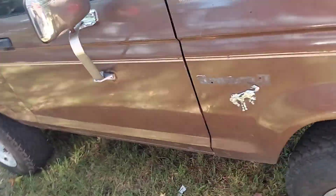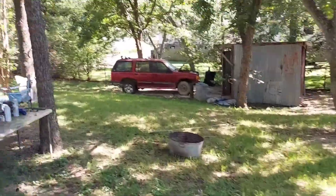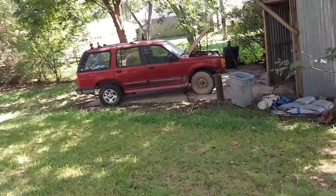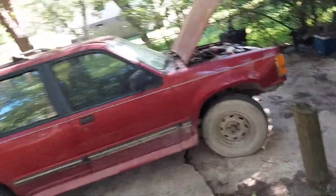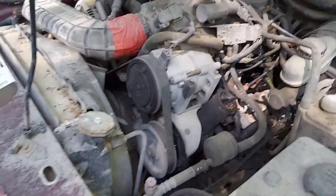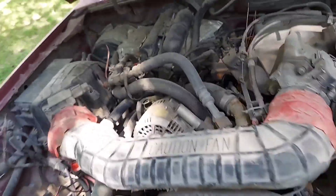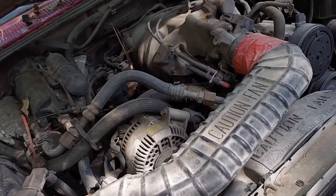So we're gonna do an engine swap. What we have available is this old '94 Explorer — I believe it's a '94 — and it's got a 4.0. It's the same basic engine; the exterior configuration is the same, but the interior has been bored and stroked, so it's 4 liters instead of 2.8 liters.